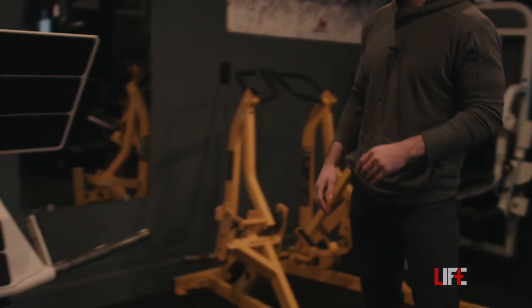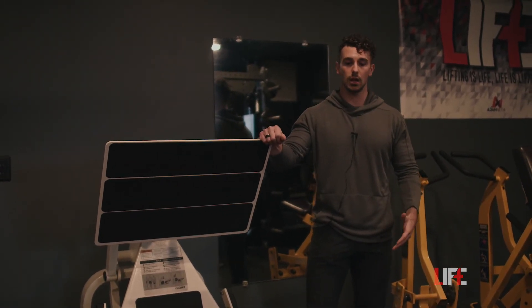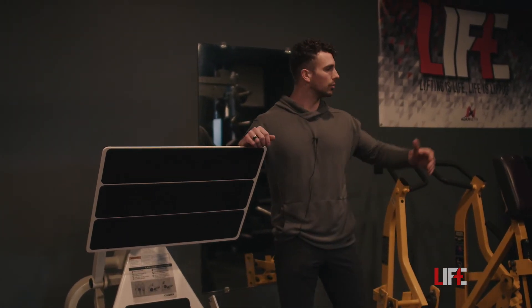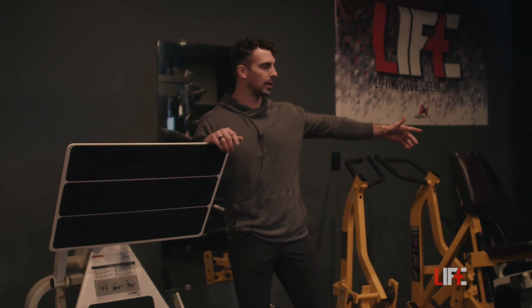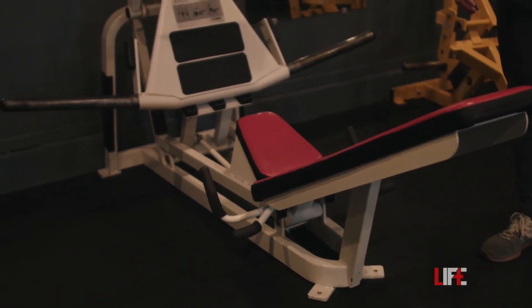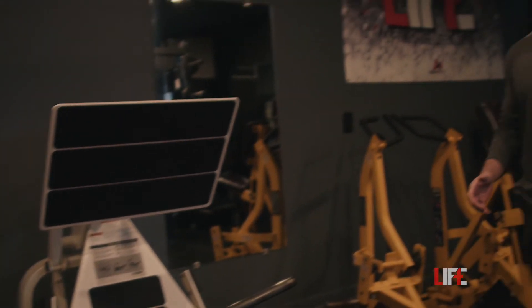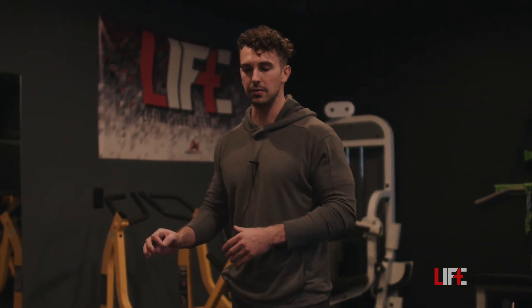We have the Cybex squat press. I bought this from Diamond Fitness in Columbus — and believe it or not, I had never actually used the Cybex squat press before I bought it. It was solely a recommendation from a friend, and I'm very happy that I did — I definitely love this leg press.